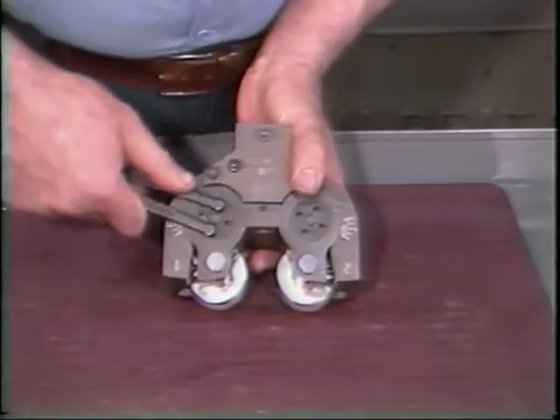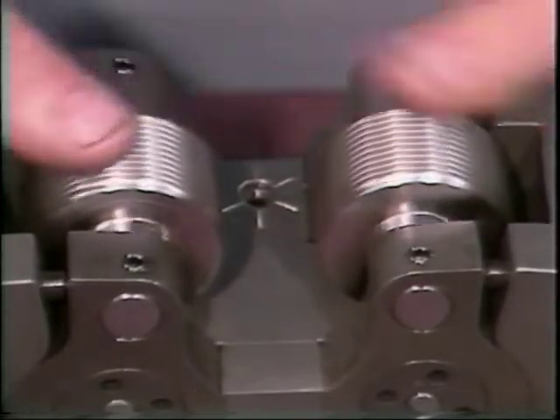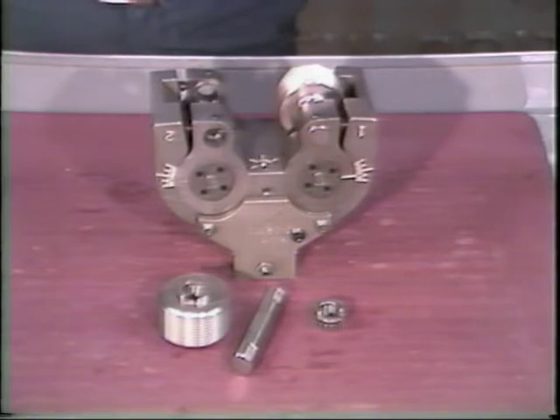Tighten these two pivot stud nuts first, then the other two. Now check the rolls to be sure they turn freely.